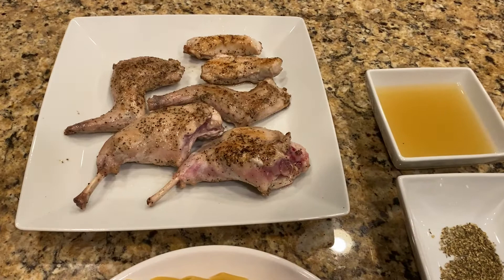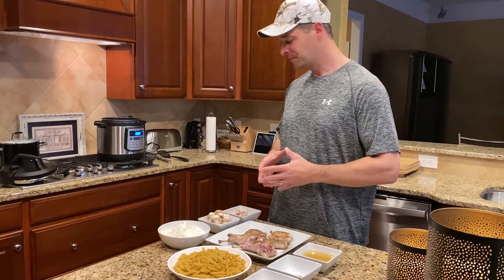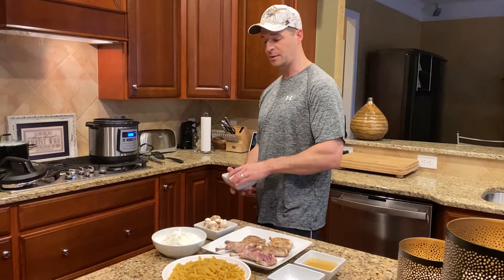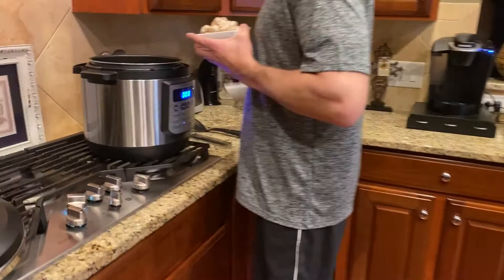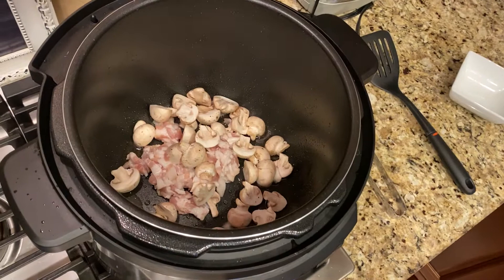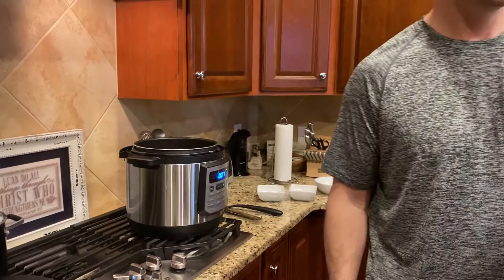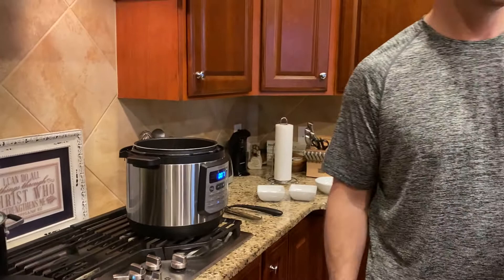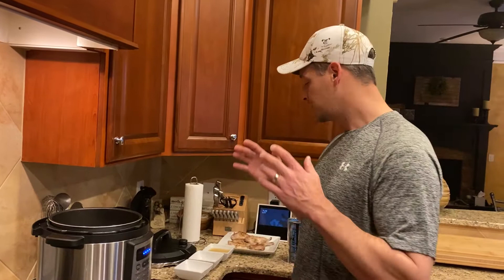We've browned the rabbit and now we've taken that out of the pressure cooker. We want to start to sauté the rest of the fixings for the dish. We're going to add about five ounces of sliced mushrooms, one medium white onion, and then about three or four strips of bacon cut up into some fine pieces. We're just going to sauté those for about five minutes in the same pot. Then we'll add some spices once those have a chance to sauté a little bit. There's no way you could put this much bacon, onions, and mushrooms in one place together and have them not smell good.